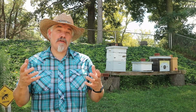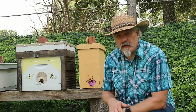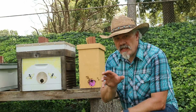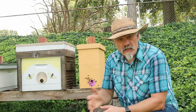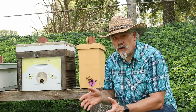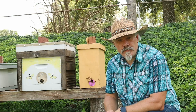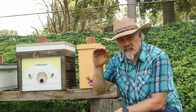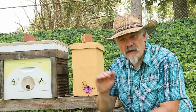By fully insulating the hive, I'm roughly replicating the interior of a hollow tree with thick wood walls. But what about the issue of moisture in the hive over winter? Well, the fact is that moisture in the hive is not necessarily a concern. It's only an issue if that moisture condenses above the bees and then drips down onto them over winter. Condensation will occur where there's the greatest transfer of heat — in other words, where there's the least insulation. So by having an inch and a half of insulation in the sides and three inches of insulation in the top, any condensation that occurs should occur on the sides of the hive and not above the bees.